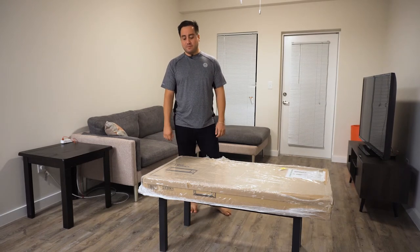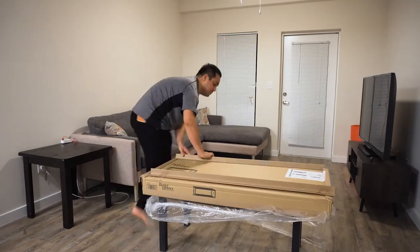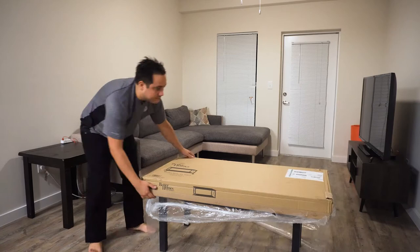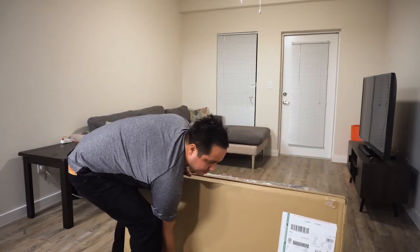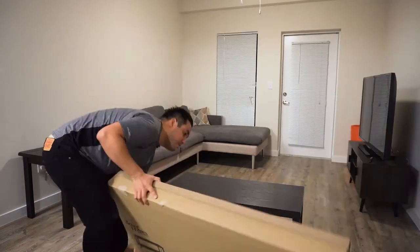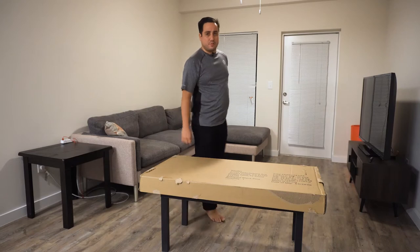So let's go ahead and get started. Step one: take away this plastic. It's actually pretty heavy - must be decent wood that it's made out of. Hopefully taking apart the box was the hardest part.